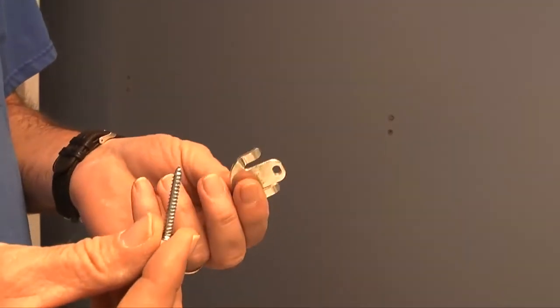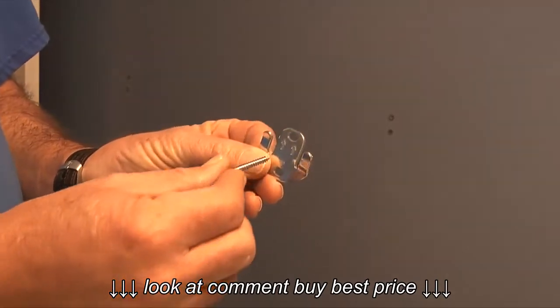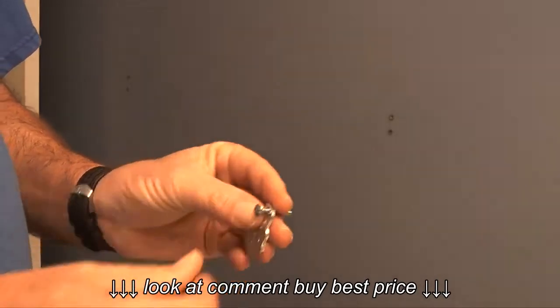Once the wall anchors are installed, I'll take the screws provided and install them through the brackets into the wall anchors.